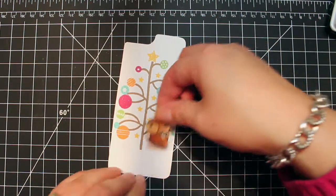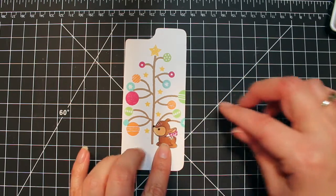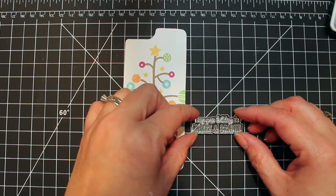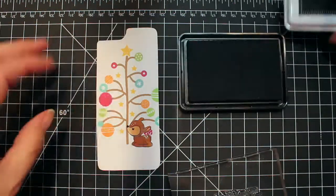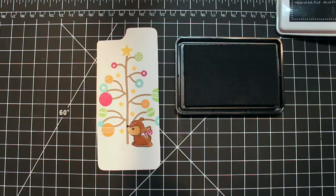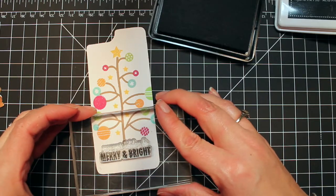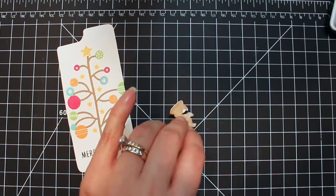Now I just need to decide exactly where I want to put him underneath my tree, making sure I have the right placement for the sentiment I'm going to use. It's going to kind of ground my little deer. I'm going to use the sentiment included in the Neat and Tangled set and just ink up the 'Merry and Bright' portion of it — I've got to make sure I don't have any ink where I don't want it, as the full sentiment wasn't quite appropriate for the back of my phone case.